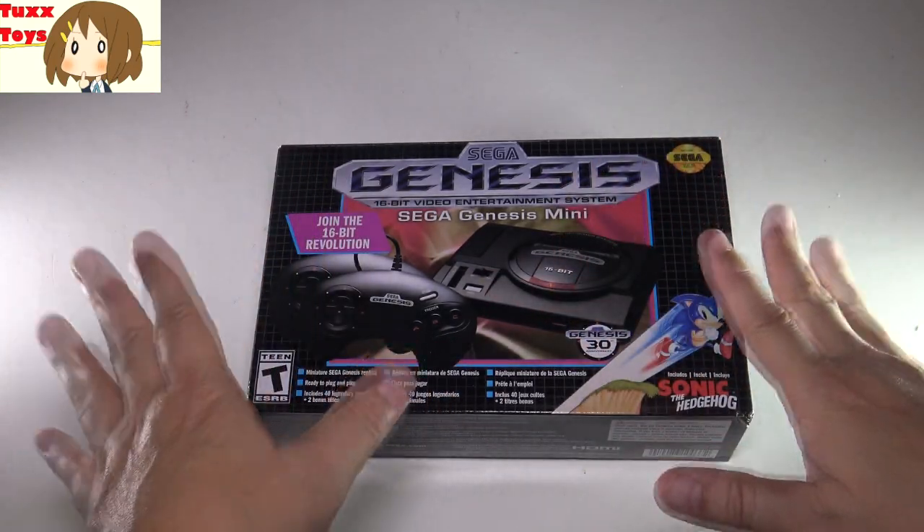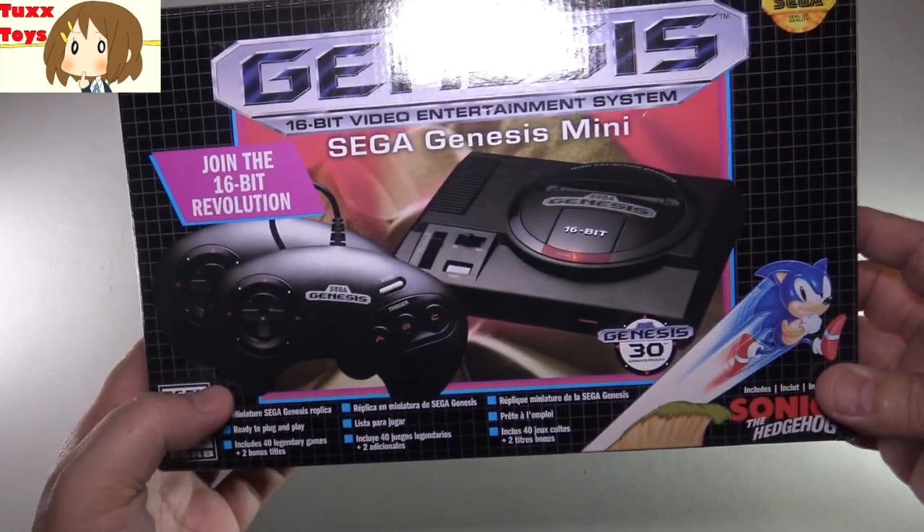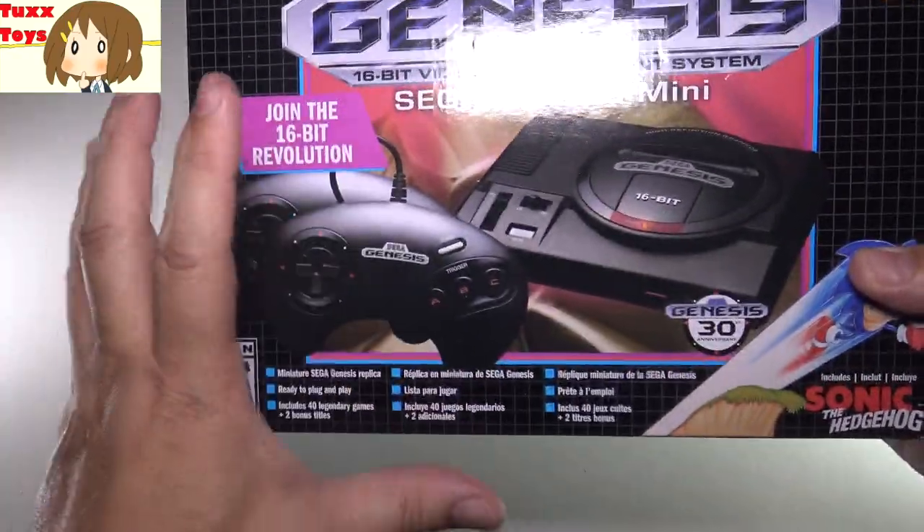Hey friends, Tux here. For this particular video, we'll be checking out the Sega Genesis Mini. This is the newest version of the Mini Sega Genesis.